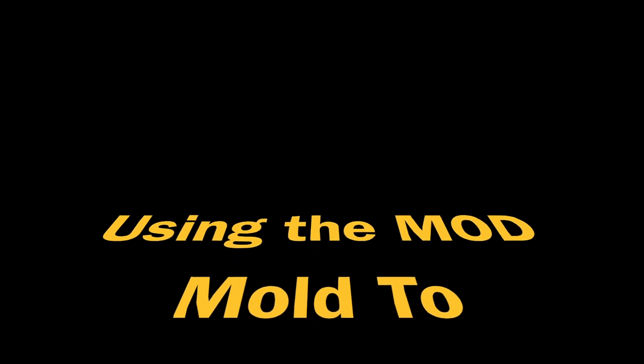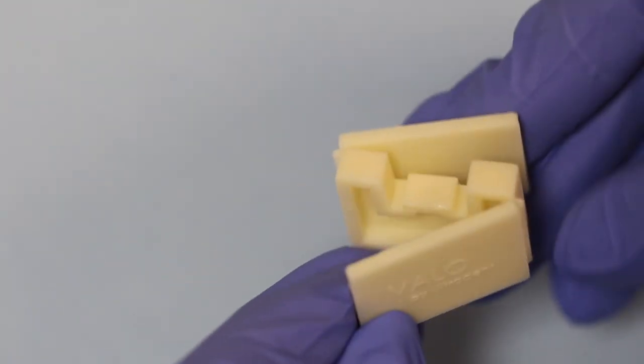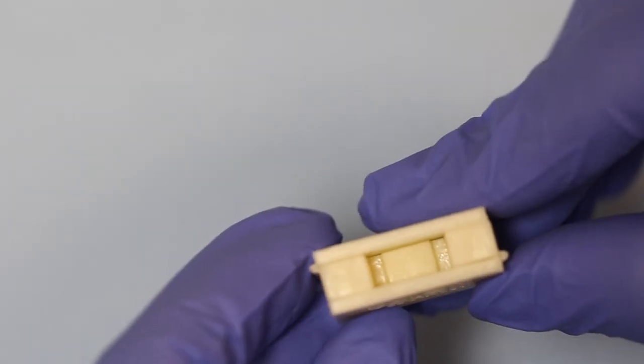This video illustrates the use of a previously described MOD plastic mould that is available from Ultradent. This mould comes as a one-piece piece of plastic which folds up on itself to produce an MOD cavity.